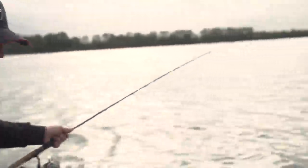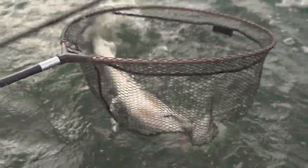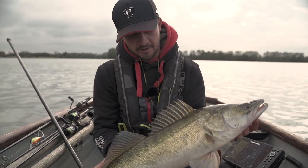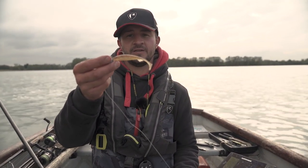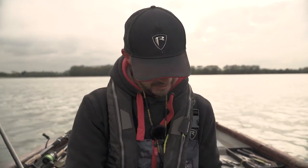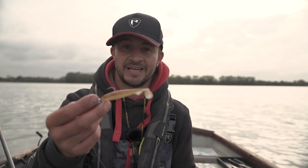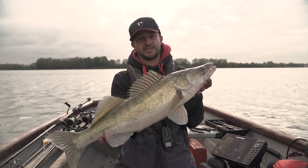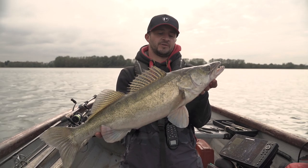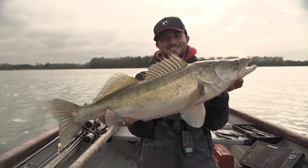Oh, it's a big zed — look at that! There we go, so that's the benefit of a bit of vertical fishing. This one fell to the Slick Shad in Ruffe, which I believe is probably the closest to zander colors down there as possible. As you'll notice, very very small baits — they definitely haven't wanted big baits today. It just goes to show you need plenty of different techniques in your armory to tackle these waters, because they don't always take the same bait or the same technique. Happy days!